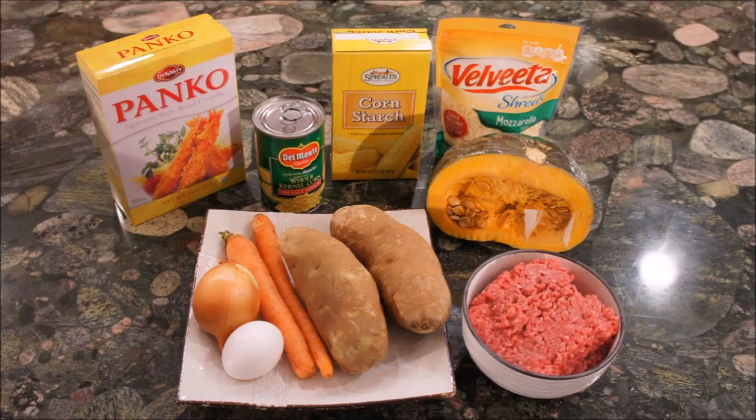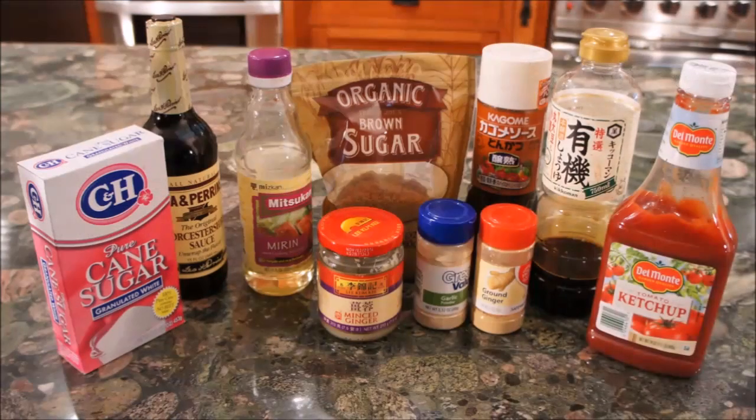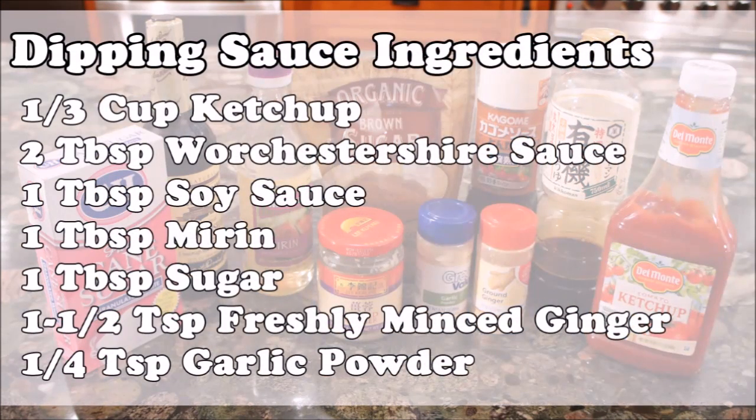Here is the ingredients overview. You may substitute the potatoes with kabocha if you desire. These ingredients are for the classic ground beef Japanese croquette, but you can experiment with your own fillings as well. For the dipping sauce, you may simply use pre-made tonkatsu sauce, ketchup, or try our own recipe for tonkatsu-style sauce.